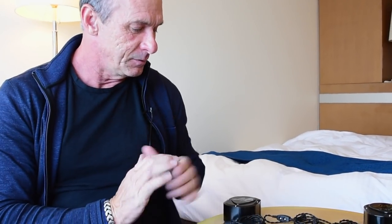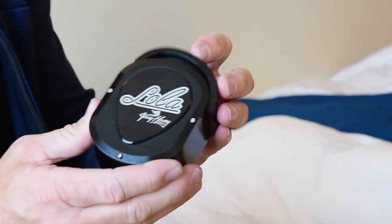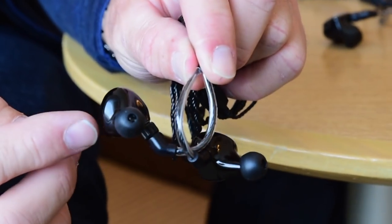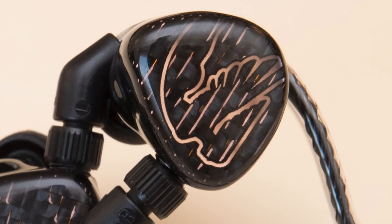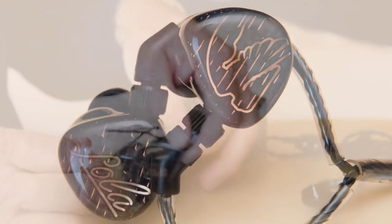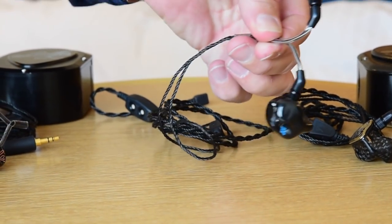Let me show you what I've got here. This is the new case that the Lola ships in — it's all billet aircraft aluminum, kind of Zippo style. This is the actual Lola universal set. It's obviously 3D printed, with waveguides inside and lightning-strike carbon fiber face plates, as you can see — fully adjustable bass response. This is just a set of my Lolas with some custom artwork — mother of pearl with some black stripes on a black shell.